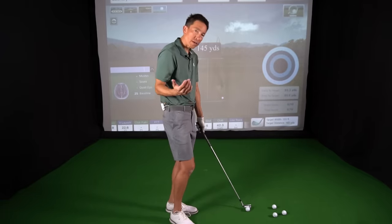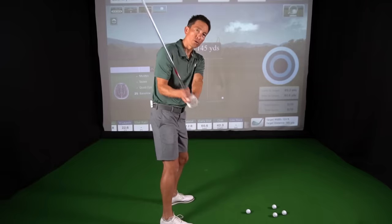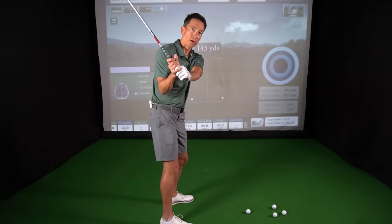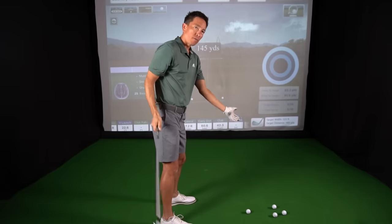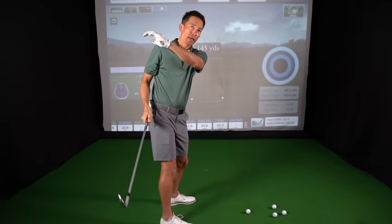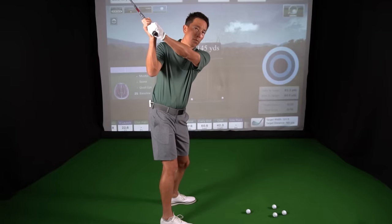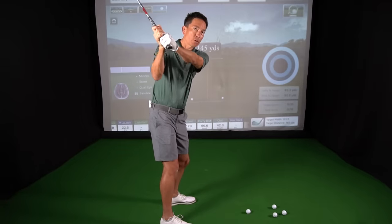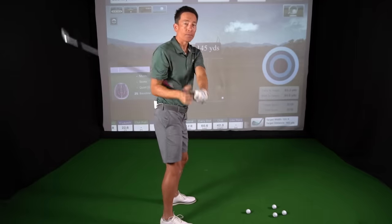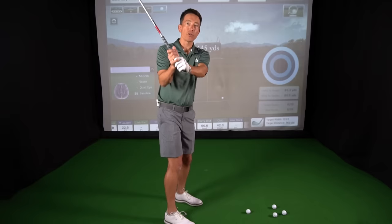It has to do with shallowing the club. To put it bluntly, it's called reversed forearm rotation. So all that means is when I get to the top of my backswing, my forearms have rotated this way. Now, you would think they would rotate back the other way, but actually there's a moment where they still keep going back that way — shallowing the club, what I've called the magic move before.